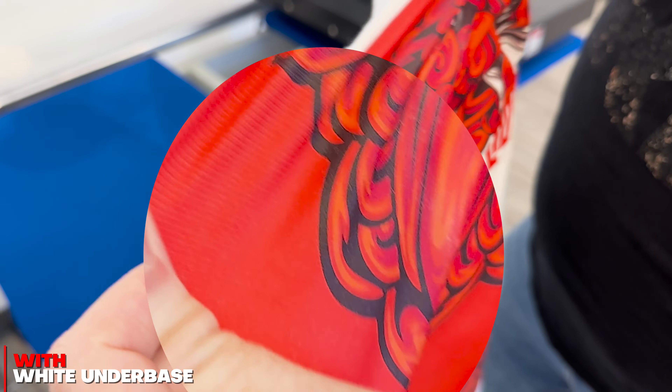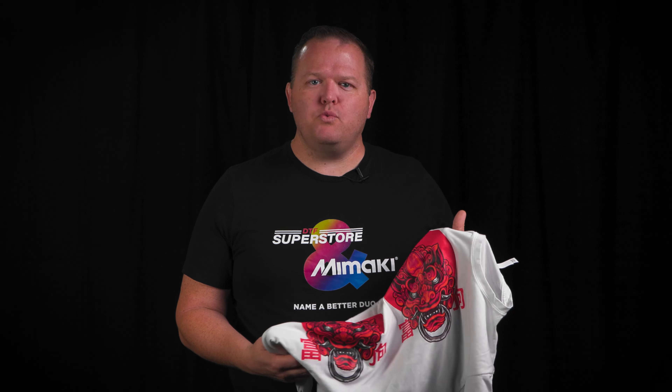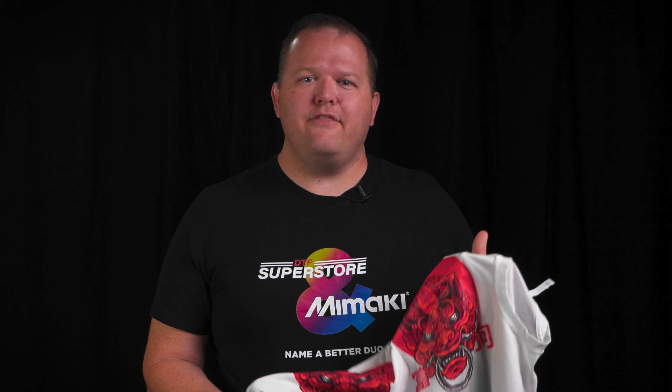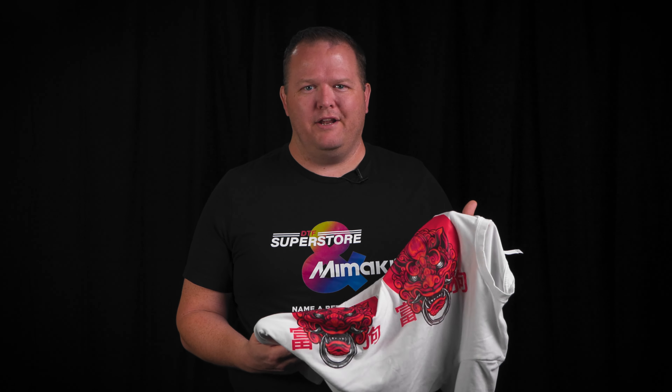I gotta give Mamaki credit — this performed by far the best of any test claiming you don't need white underbase. I can definitely see some applications where a thinner transfer is desired and there's not much stretching happening. But for better durability and stretchiness, you gotta do some white underbase.